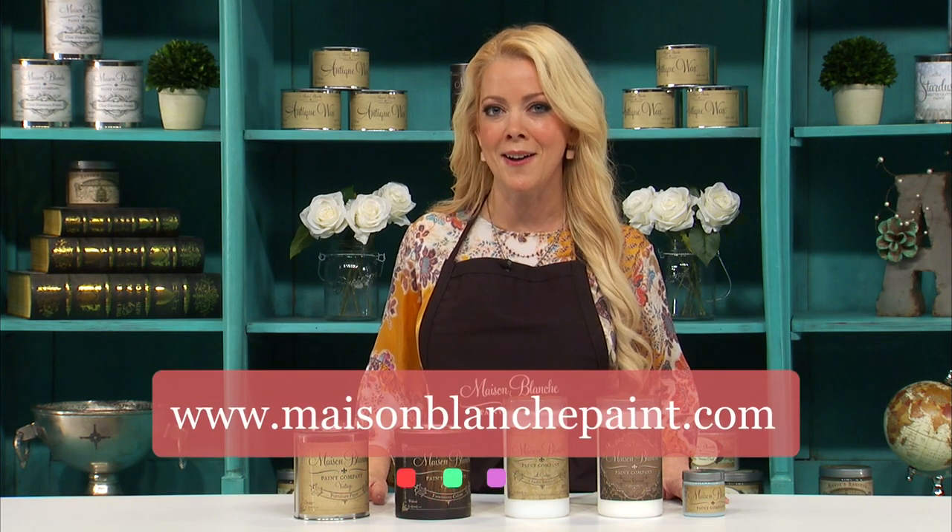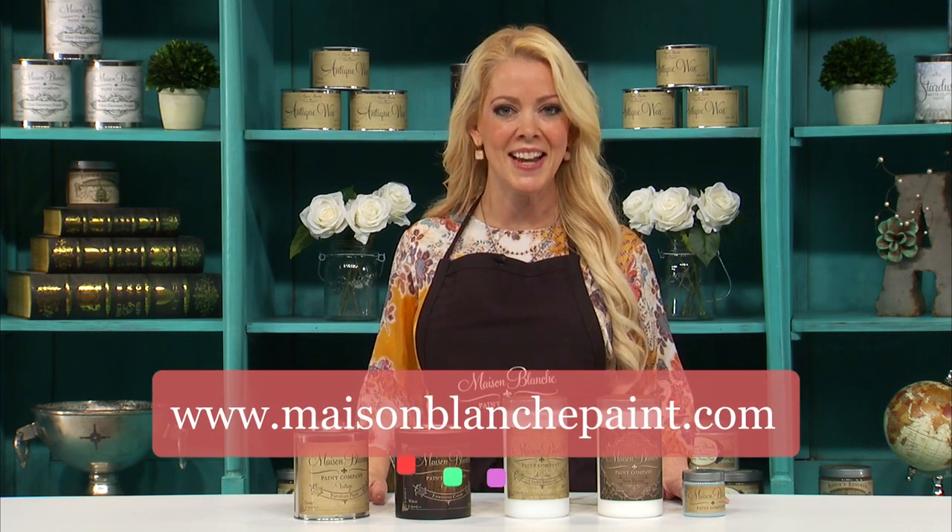Thank you so much for watching our video. We've got more — check them out and let us know what you think. We'd love it if you would take photos of your own completed projects and share them on the Maison Blanche Facebook page. Check us out at MaisonBlanchePaint.com. I'm Annie and I'll see you next time.